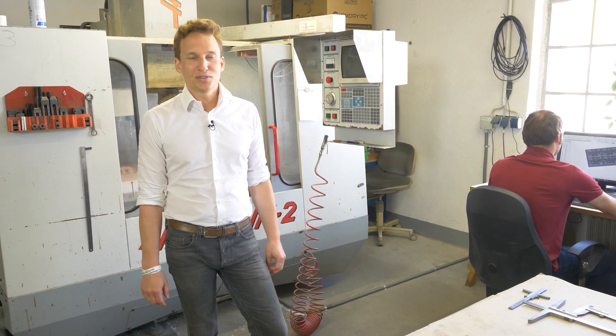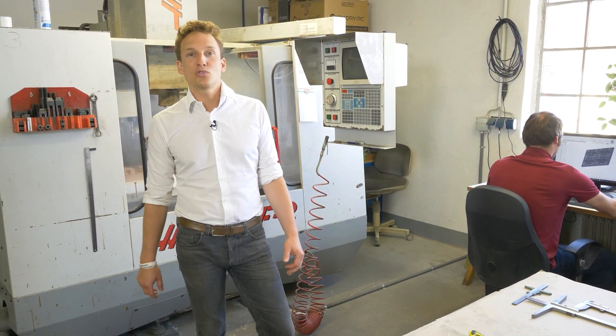Hey guys, here's Franz from Pulptech and today we're going to look into how a pulp tool is made.